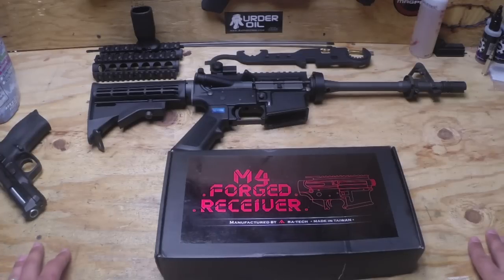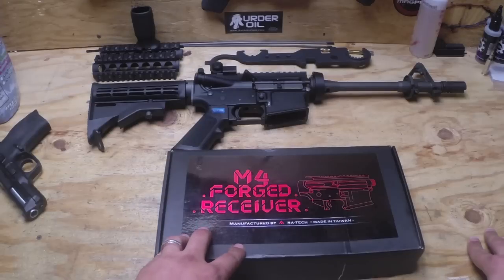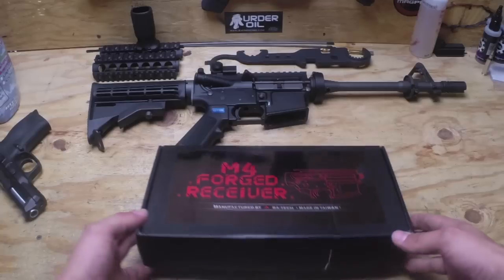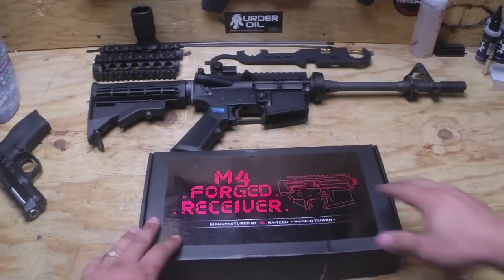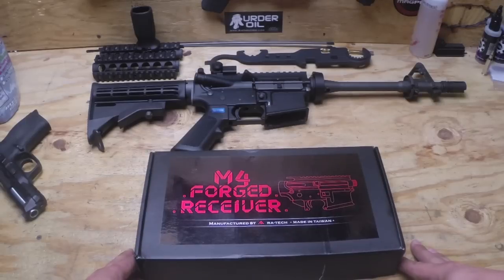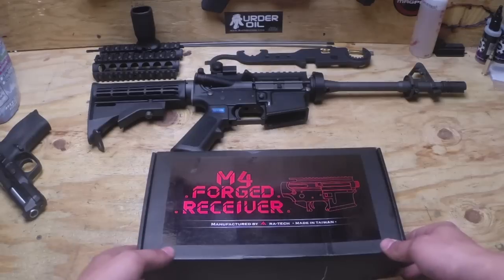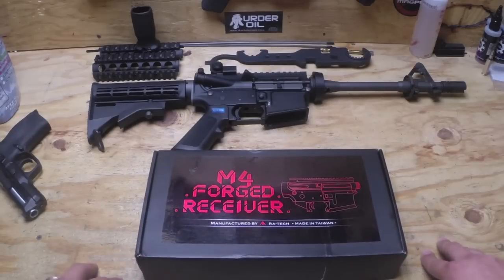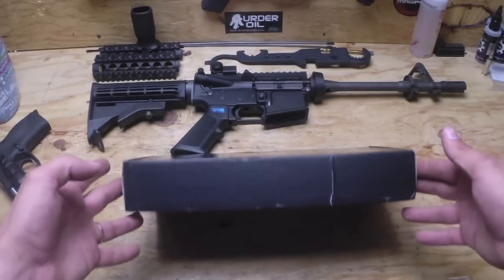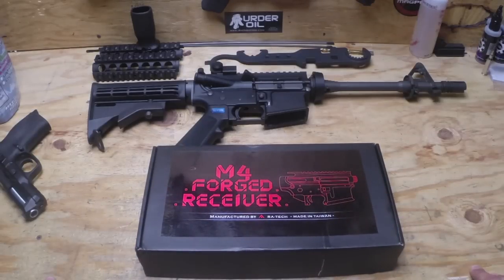Alright YouTubers and fellow airsofters, got something new for you today. I just got in the RA Tech forged receivers. These just came out and I got a set here that I'm going to be testing out. I'm going to be installing them in our test M4 here. We're not just going to take them out of the box and say 'oh it looks pretty' — we're actually going to torture test this thing and see what it can go through and how well it holds up. I think you guys will like it.